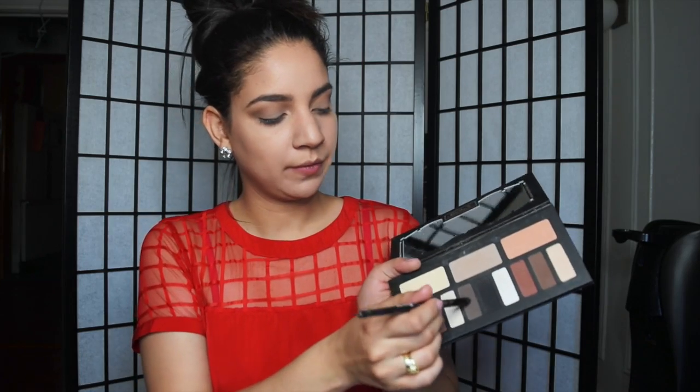I'm taking a blending brush by BH Cosmetics and applying that in my crease area, blending it to create a transition color. Then I'm taking a color and applying it on the corner of my eye in a V or L shape, very lightly building up the color.